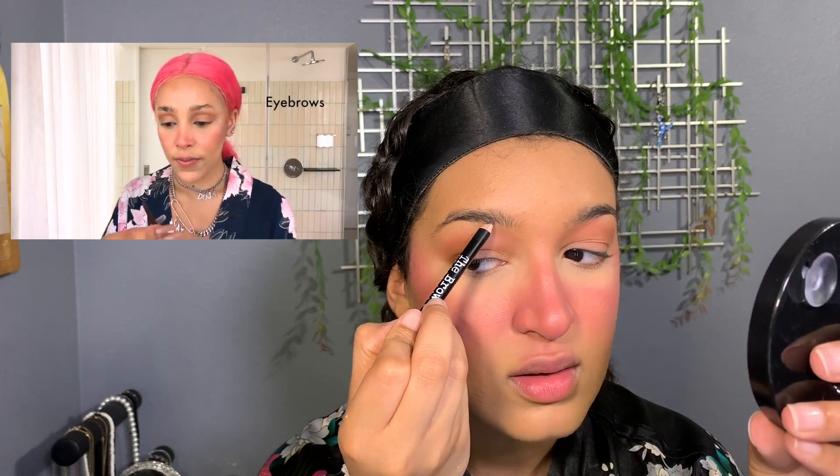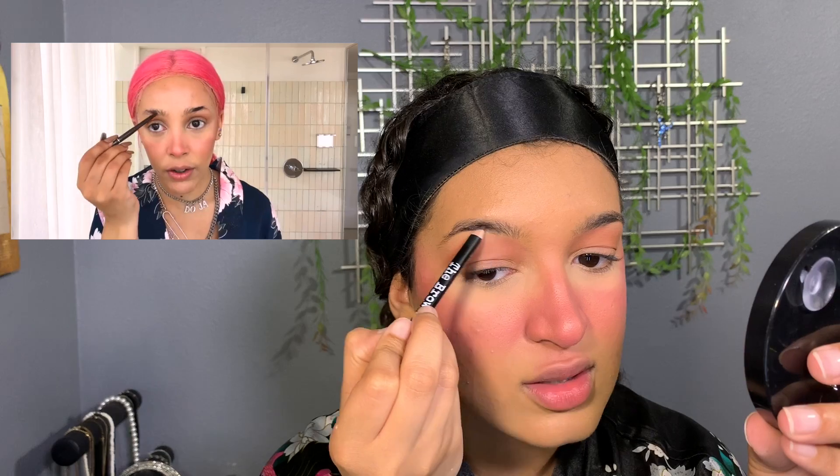Now moving on to brows. I'm using the Brow Gal in medium brown. She kind of calls them Spock brows. She takes a brush and brushes them into shape. I know what product I can use — I have the Maybelline Brow Drama Pro palette in deep brown, and I'll use the pomade from that to help create the shape. I ended up also using my Benefit brow pencil in shade four because I needed it to be a bit darker.